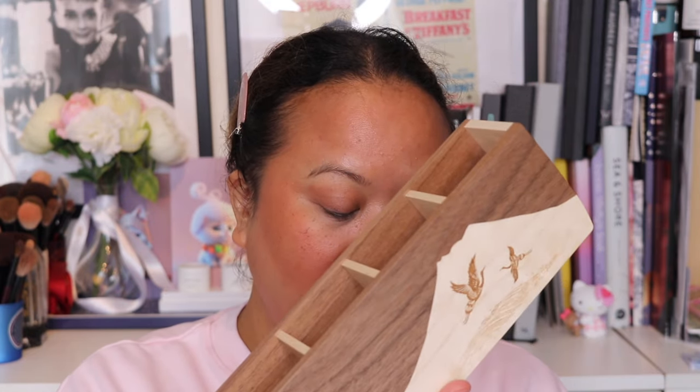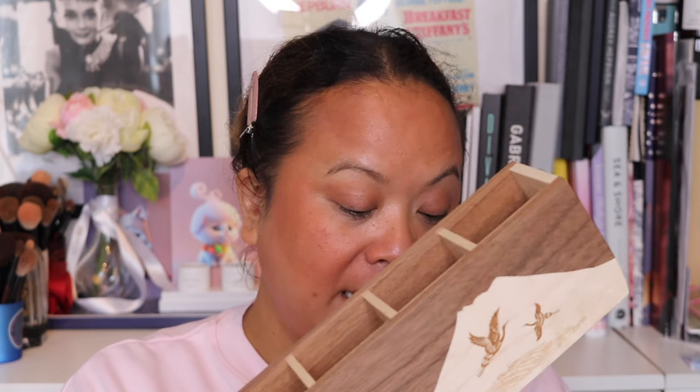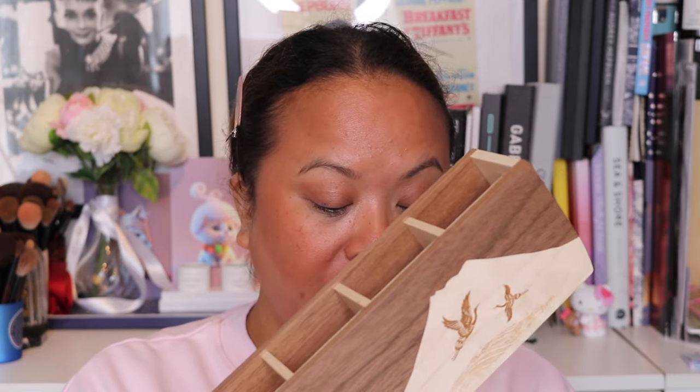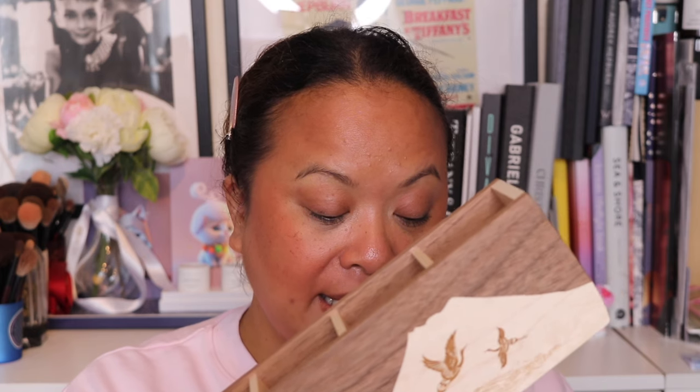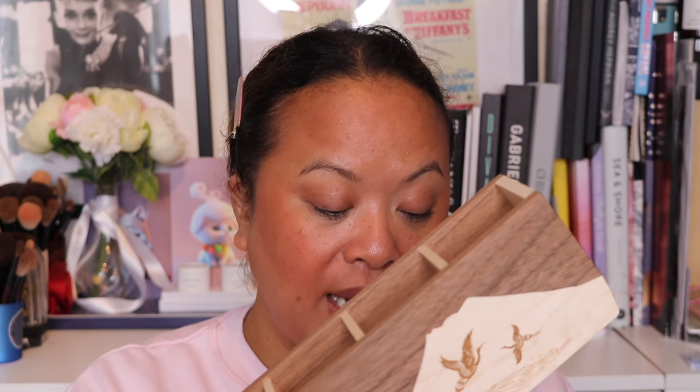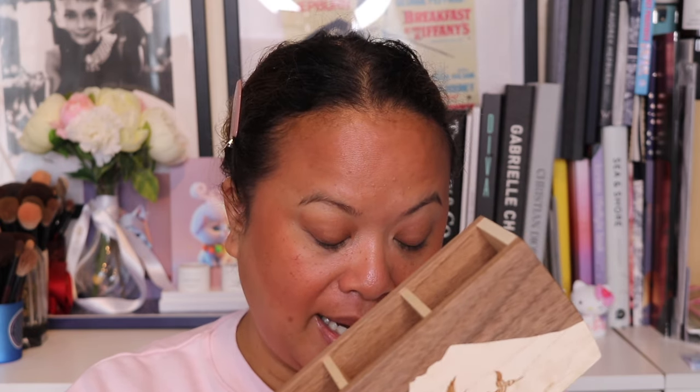In the back compartment we can fit handles up to 24.4 millimeters in diameter. In the front compartment we can fit handles up to 15.5 millimeters in diameter. Small face brushes can also fit in the front row. It's very pleasing to see our smaller brushes fitting more neatly in the front and the larger ones more comfortably at the back.